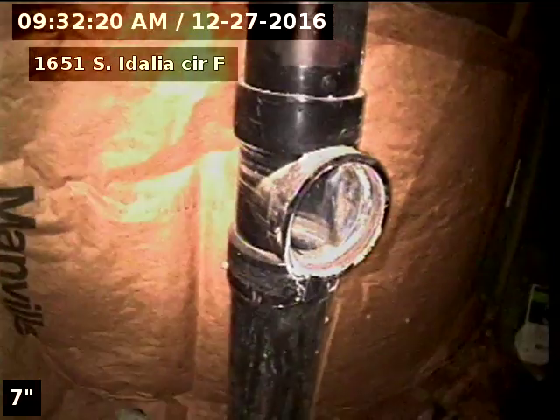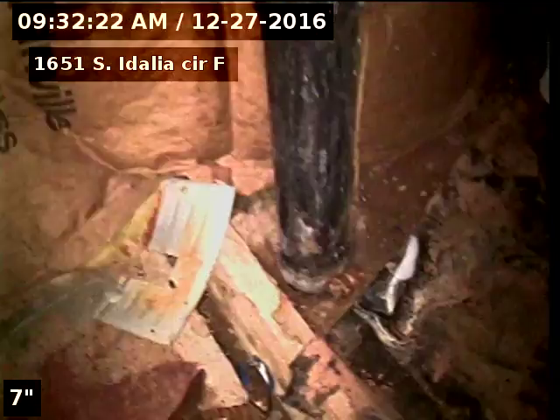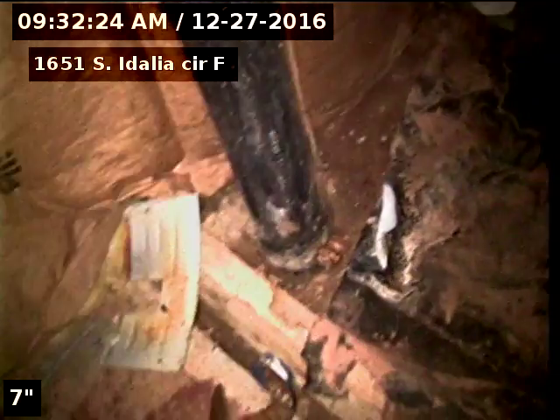1651 South Idalia Circle F. Sewer line has been inspected. No recommendations at this time.